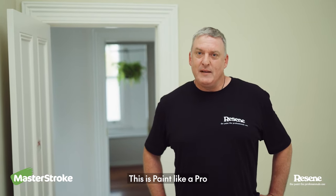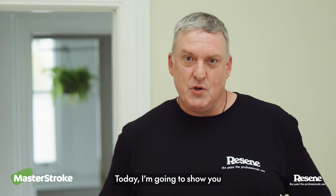Hi, I'm Merle from Razine. This is Paint Like a Pro. Today I'm going to show you how to cut in.